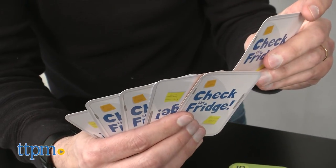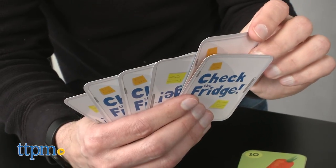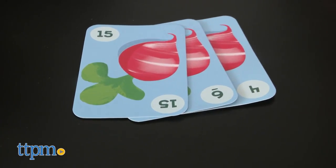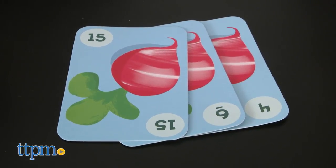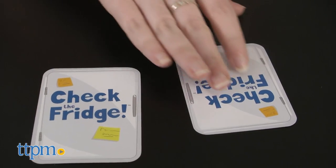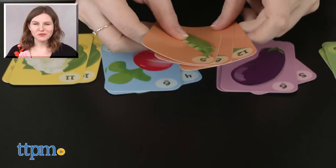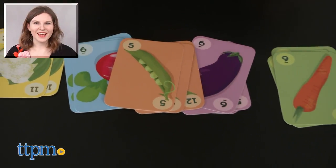Overall, we like the simplicity of the gameplay and that it does require a bit of strategy, a good poker face, and a bit of basic math skills to play. The game comes with 48 cards and is made for 3-6 players, ages 8 and up. For more on where to buy and current prices, find us at TTPM and subscribe to our YouTube channels for more great reviews every day.